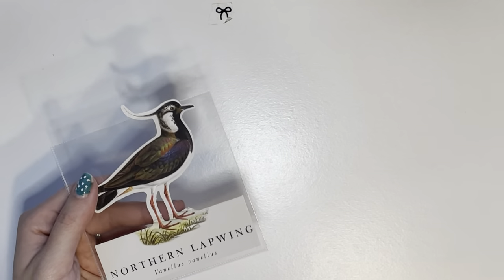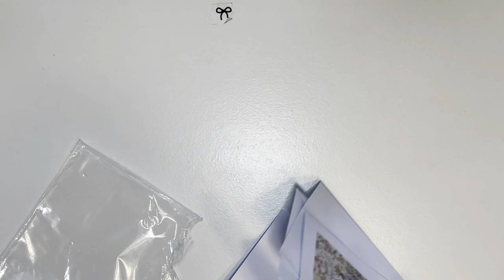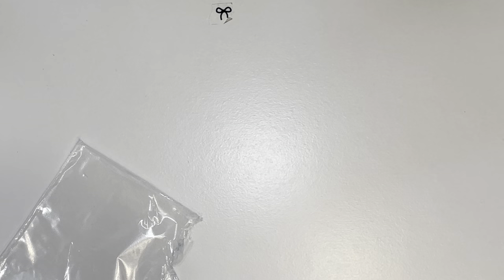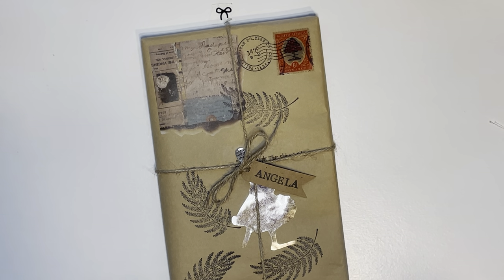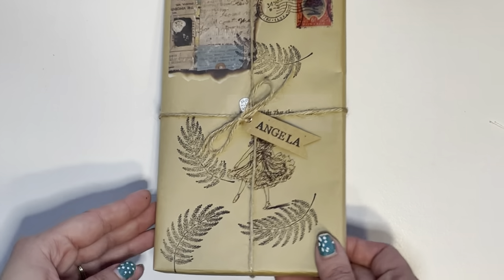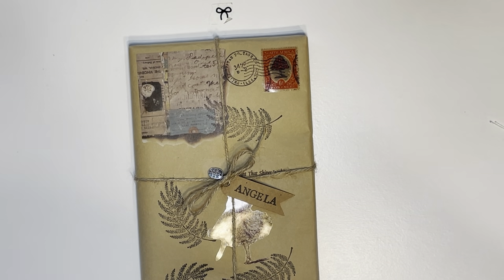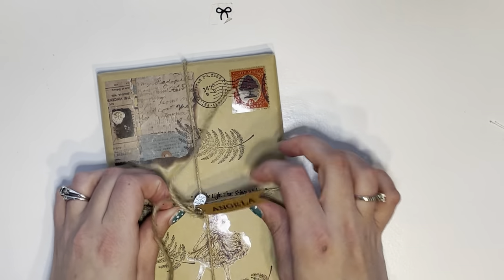I got this bird — a Northern Lapwing die cut. They sent me some cards — I usually don't use these but I can pass them on. They also sent me this little glitter gel pen. Look at the packaging — my name and right here it says 'made with love.' Super cute. Let's see if we can open this without destroying the package. I paid $25 for this little box of everything you see.